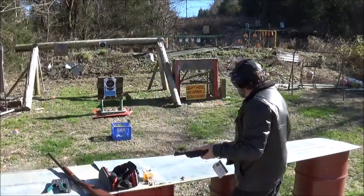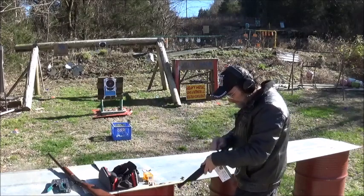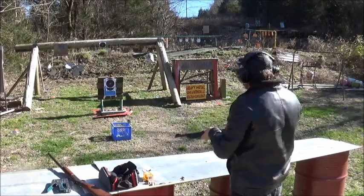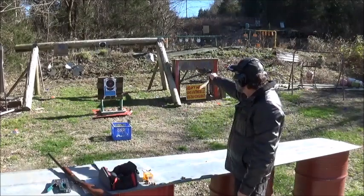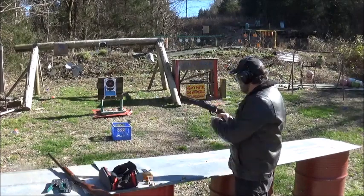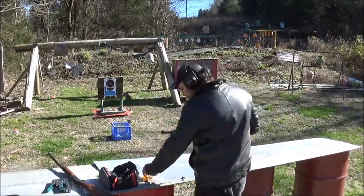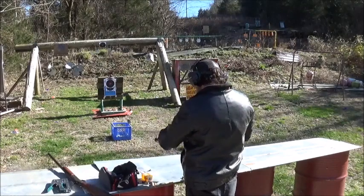Done pretty good on the target. Got a little high on that one, but besides that we got two bullseyes — I'm happy with that. Let's get you some steel. That bullet must have had a bit of a curve to it.